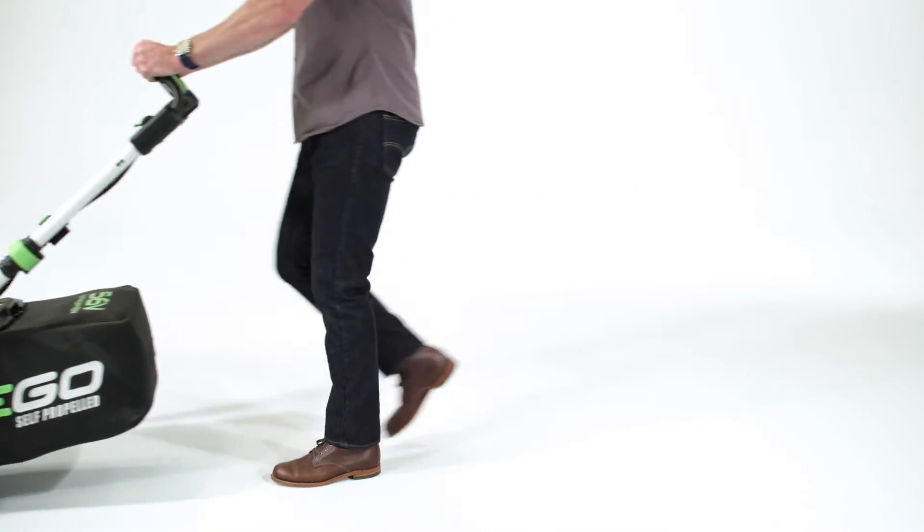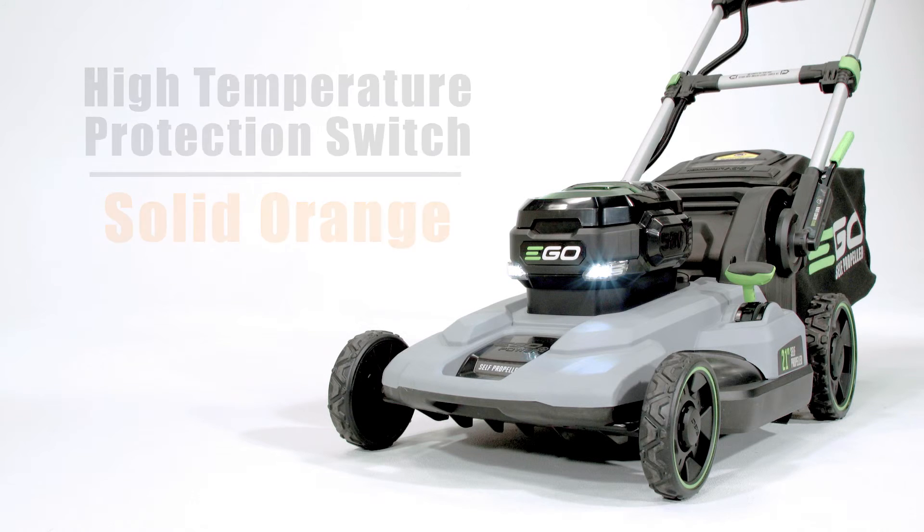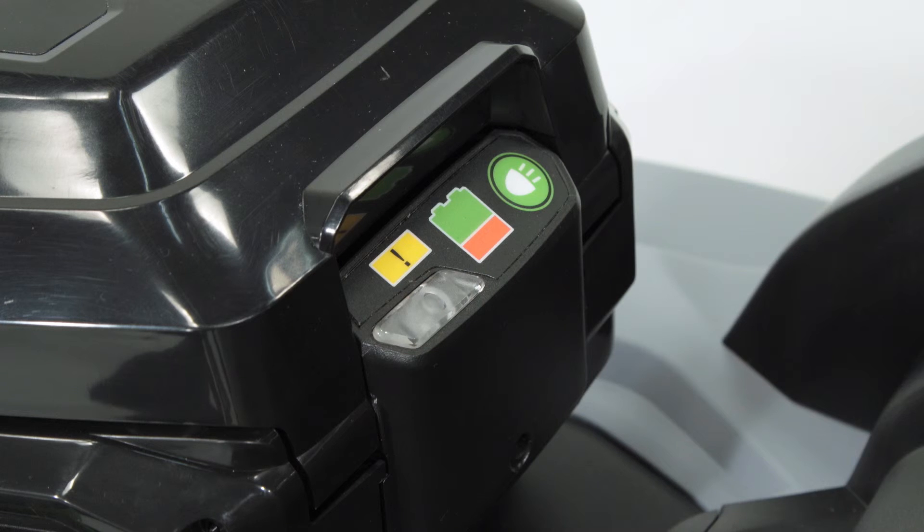Finally, a high temperature protection switch has been put in place to protect the battery from overheating. If the temperature of the battery exceeds 158 degrees, the indicator light will glow orange and the mower will shut down.